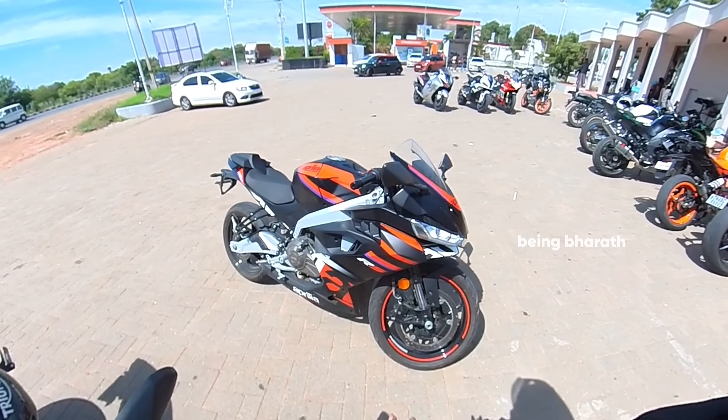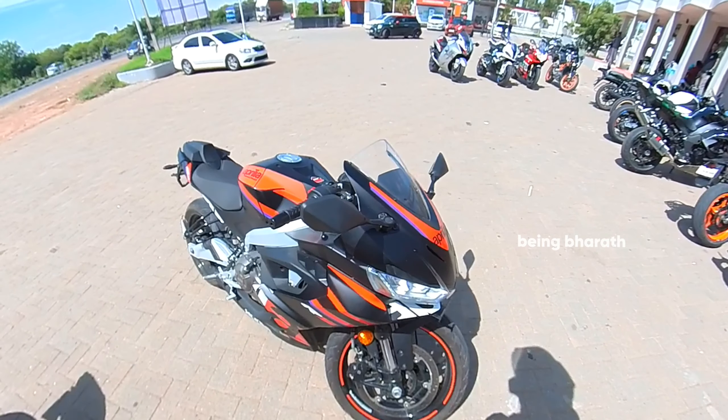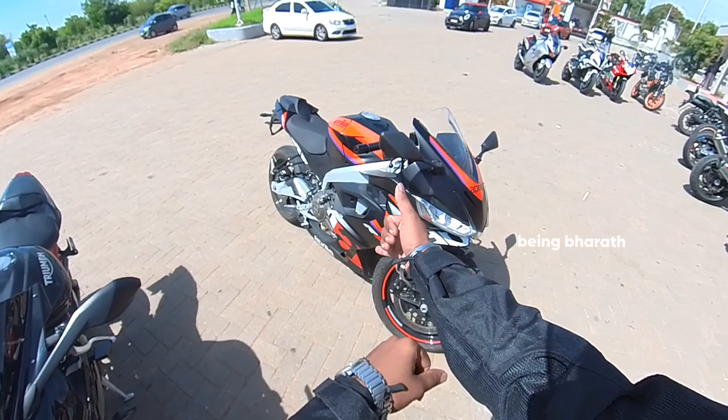And that's all guys — this is the RS-457. This is a ride experience video, and this video will be followed up with the next video. Take care, bye bye.